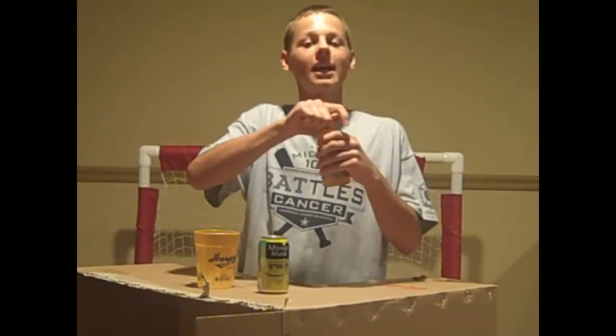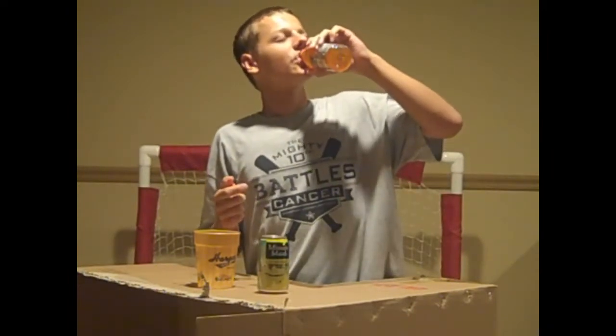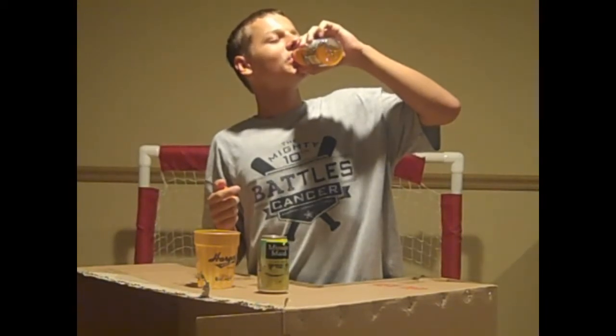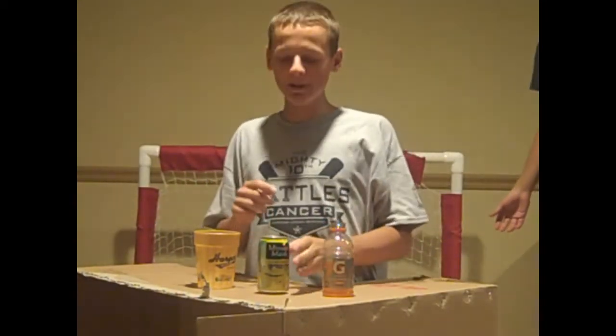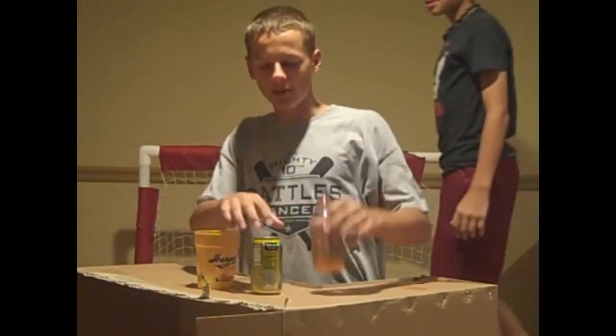First, what you're going to want to do is drink half — but not all the way — of the orange Gatorade. Well, give or take, almost half.